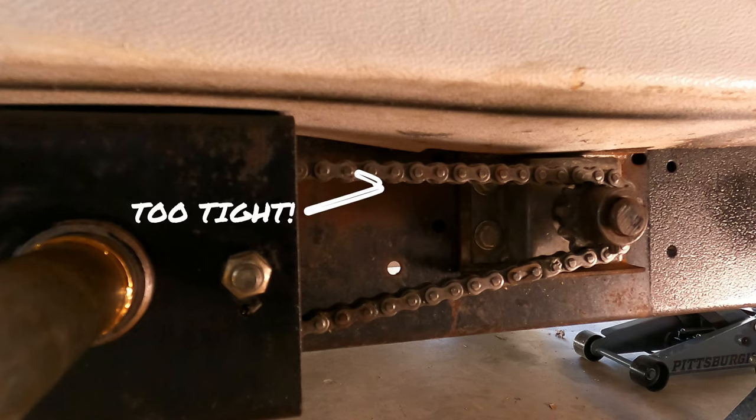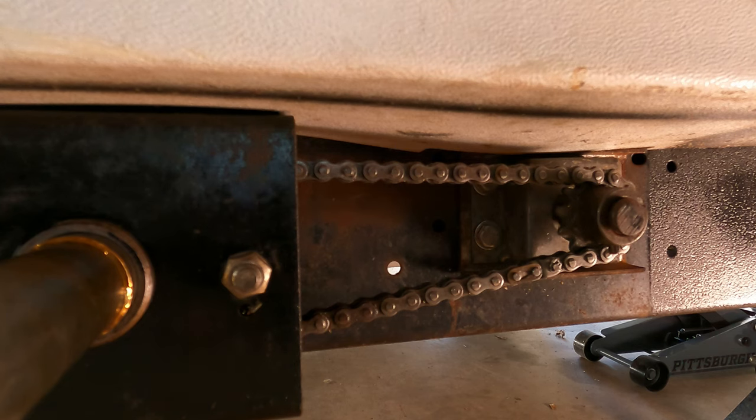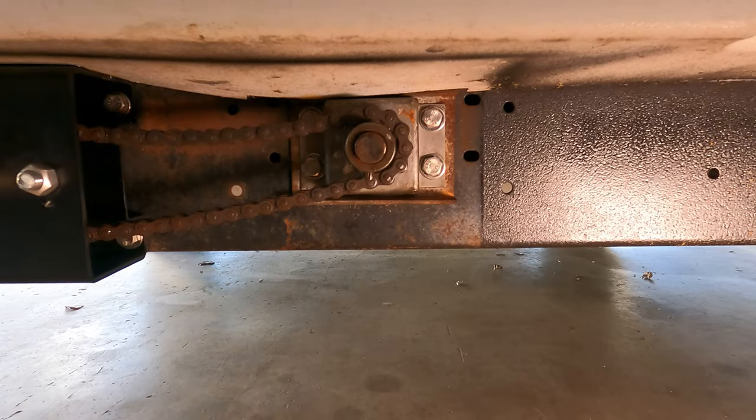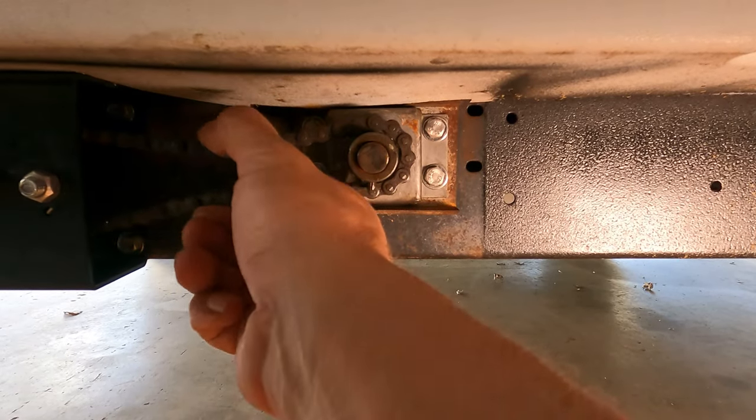The next issue you may have is chain length. We have half links and new master links available to help you change the chain length if required.